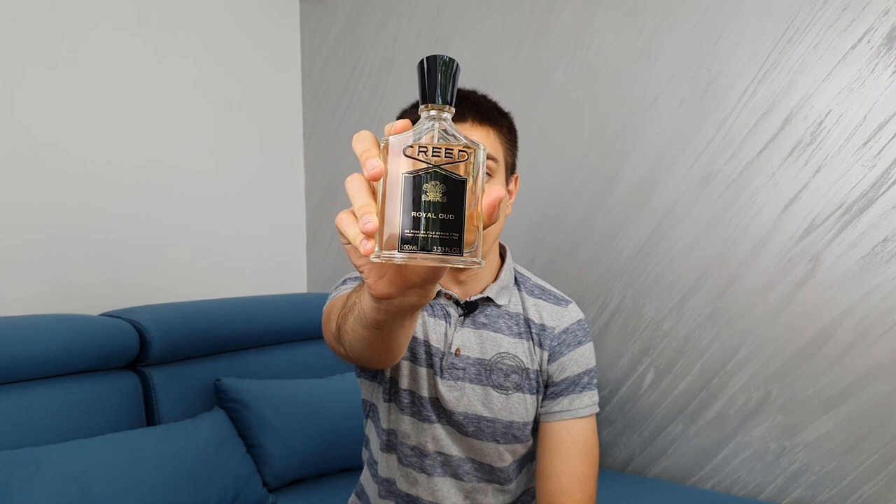Greetings and welcome back to another fragrance review on my channel. Today we're going to talk about another fragrance from the House of Creed — Royal Oud. I already made a review of Creed Aventus, link is in the description below, but today we're talking about what is in my opinion their best fragrance, at least in the men's lineup.